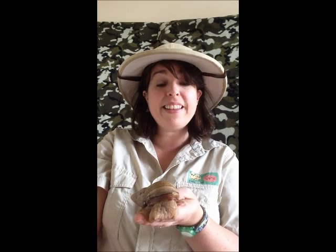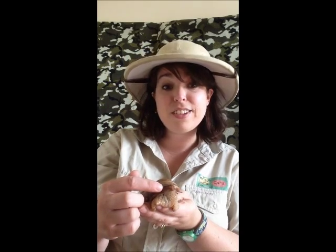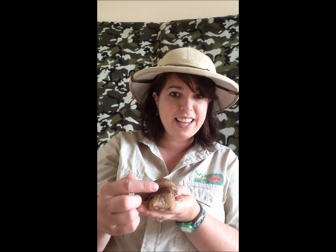This giant African land snail is called a pink lipped African land snail — so it's another one of the pretty ones. With all the snails you might find that they breed quite readily, and you'll notice they might have something sticking out the side of their head that contains the sperm, and they'll shoot those darts at each other.